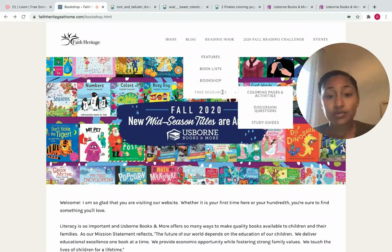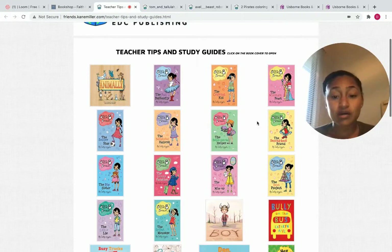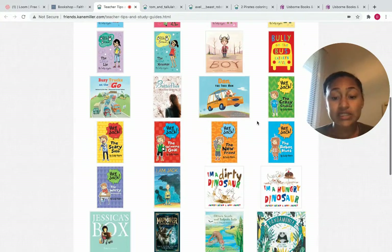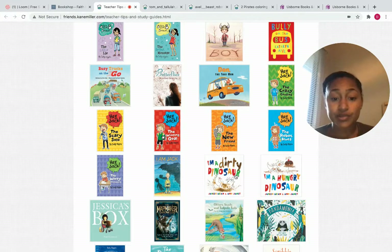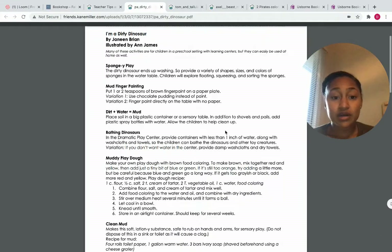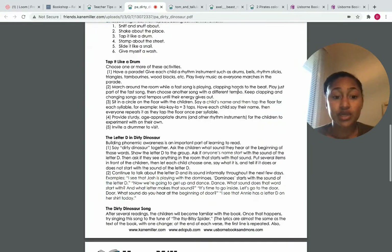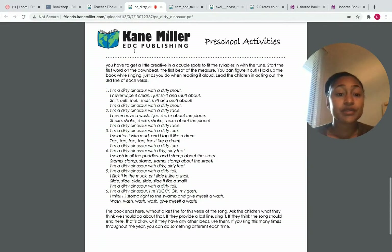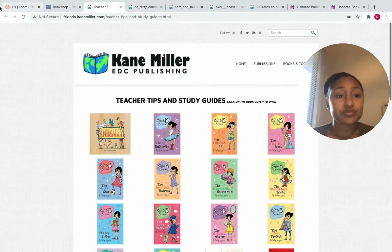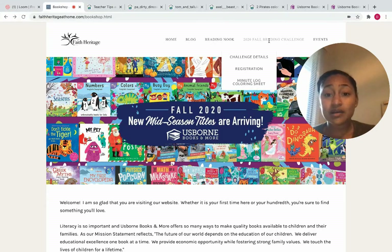Also under free resources are study guides — great for homeschool parents or teachers, whether you're homeschooling or teaching in a school. A lot of schools do use Usborne Books and Word Books; it's just a great publishing company. Here are preschool activities related to a book, so you can get your classroom or homeschool a copy and be able to print out some of those free resources.